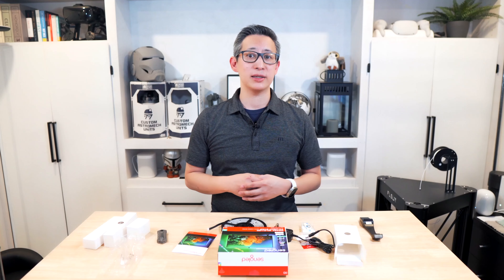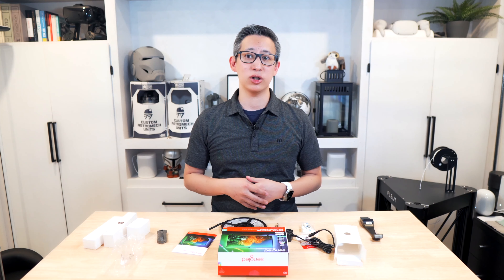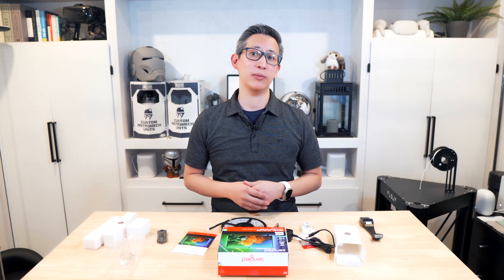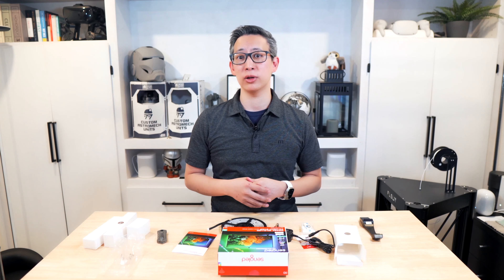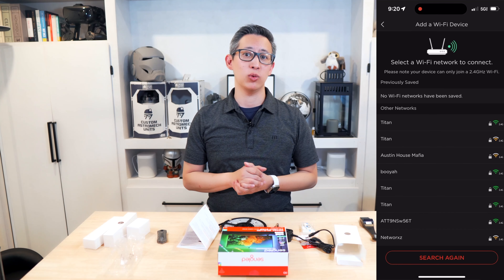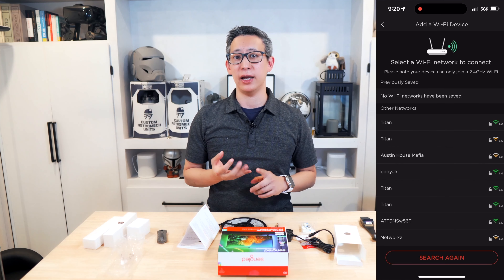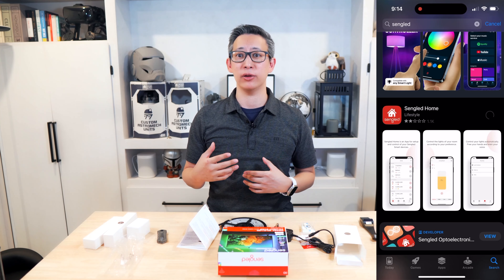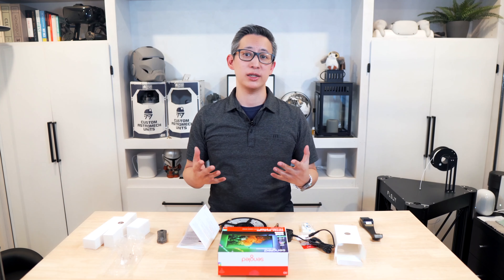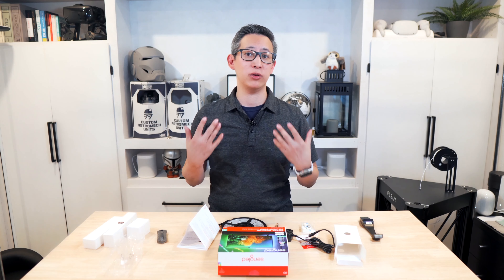From a features perspective, one of the best things about the Senglid TV light strip is that it has a wide range of colors and brightness levels to choose from. You can choose from different presets or create your own custom settings and scenes. This light strip kit also allows full integration and has a feature that allows it to automatically turn on and off with your TV. It's got built-in Wi-Fi and supports both Alexa and Google Assistant, plus a companion app from the Apple App Store or Google Play Store to control it remotely or through voice.